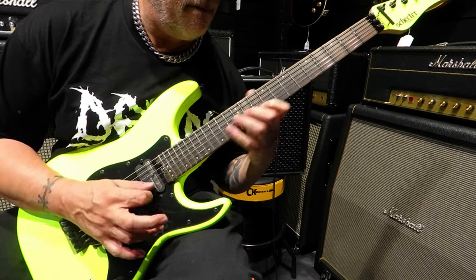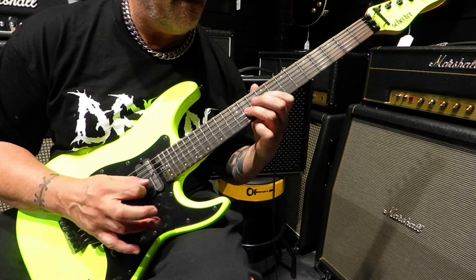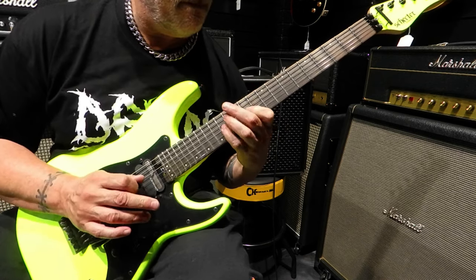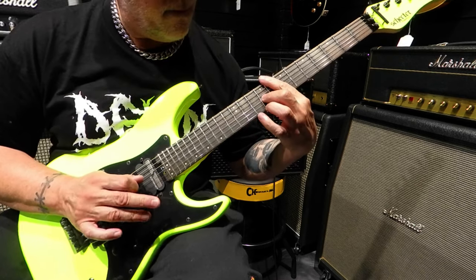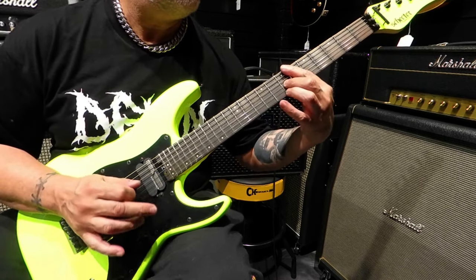But it's not all about the metal. The Sun Valley Super Shredder is a versatile beast. With its push-pull tone knob, you can coil-split the humbuckers, unlocking a world of single-coil tones. From searing leads to crystal-clear cleans, this guitar adapts to any style you throw at it.